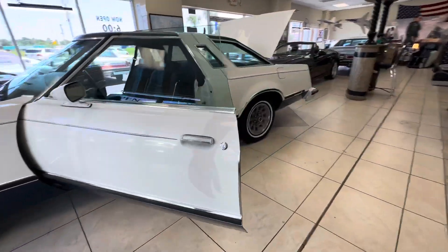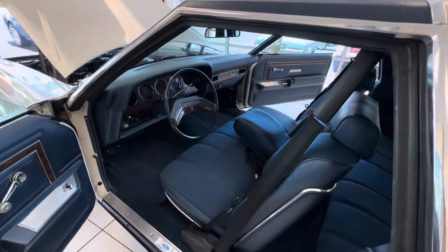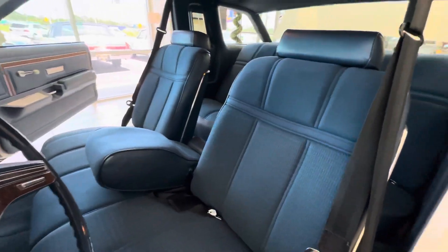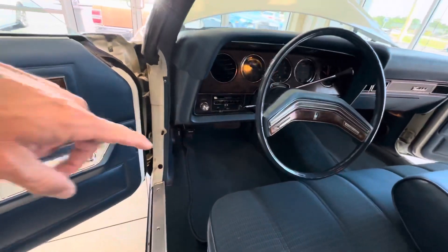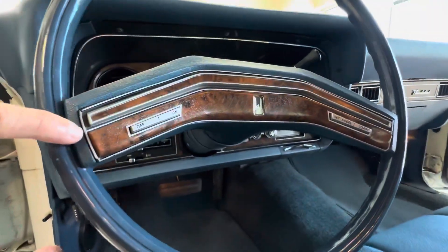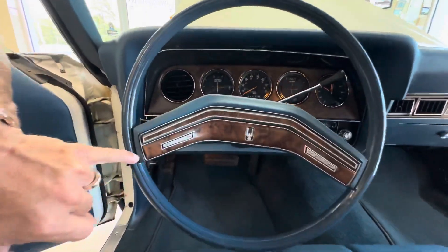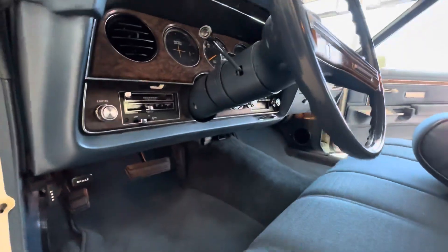Coming around to the interior — equally as stunning. I mean, look at this interior, it's just brand new. The air is ice cold, AM FM stereo with eight track. Look at the wheel — normally these wheels get faded or chipped on the edge. I've seen 12,000 to 15,000-mile cars with some fading, but look how perfect and pristine that steering wheel is. That speaks to the originality — the floor mats, the carpets, the seats, the headliner.